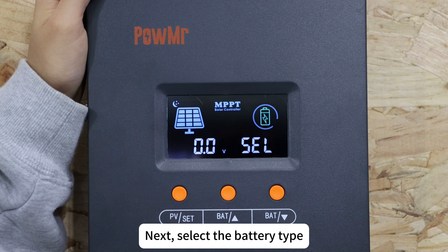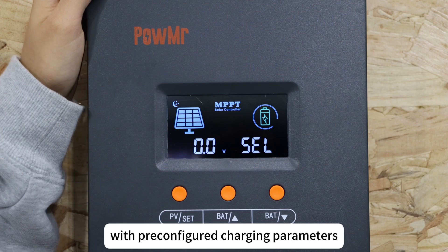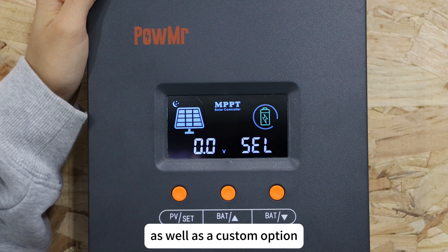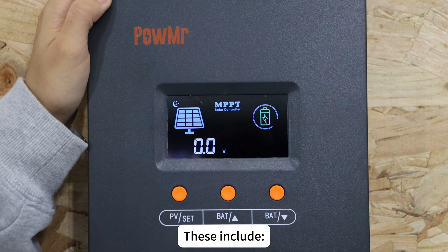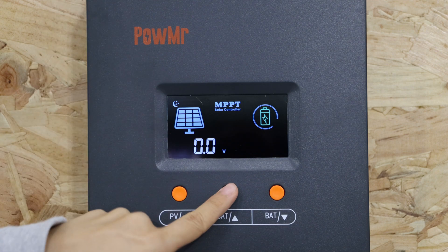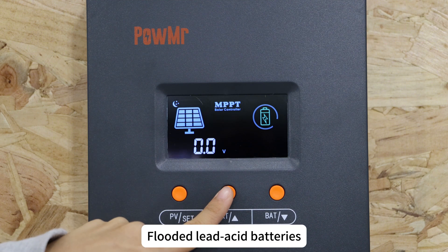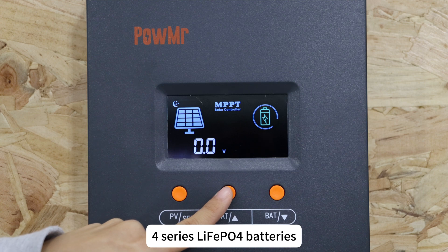Next, select the battery type. The controller supports certain common battery types with pre-configured charging parameters, as well as a custom option. Supported types include sealed lead-acid batteries, gel lead-acid batteries, flooded lead-acid batteries, 4-series lithium iron phosphate batteries, and 7-series lithium iron phosphate batteries.